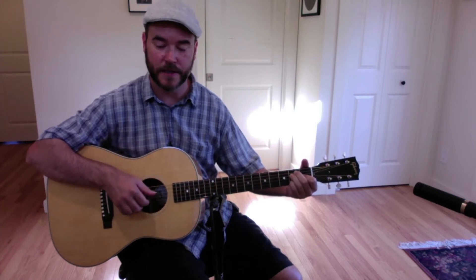So that's the first part: bass, squeeze, bass, middle, bass — and I put the pinky down. Then: squeeze, middle, bass, squeeze, middle, bass, middle, bass. Those are the two parts together.